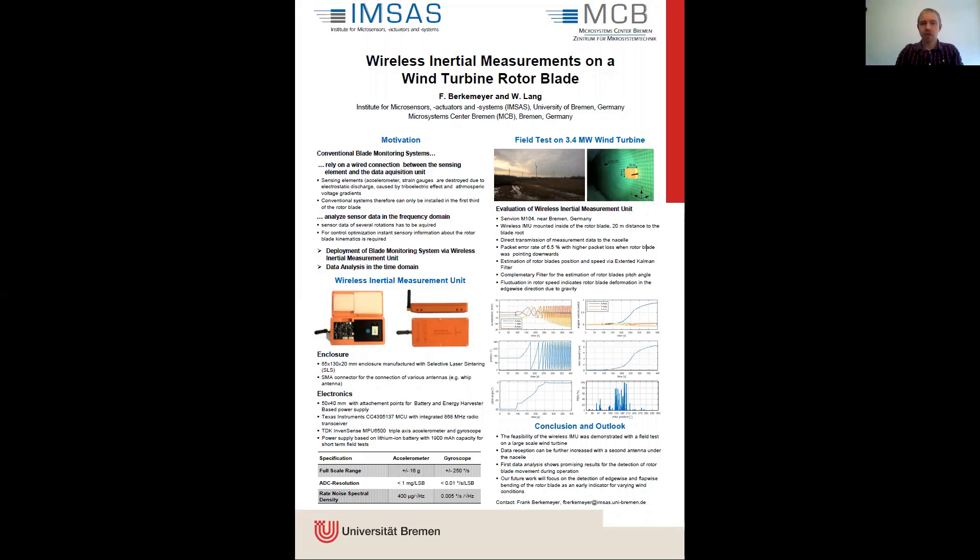Furthermore, these systems analyze sensor data in the frequency domain to obtain information about the vibrational behavior during operation. Therefore, sensor data of several rotations has to be acquired.